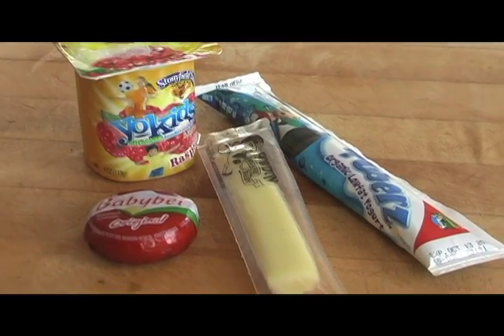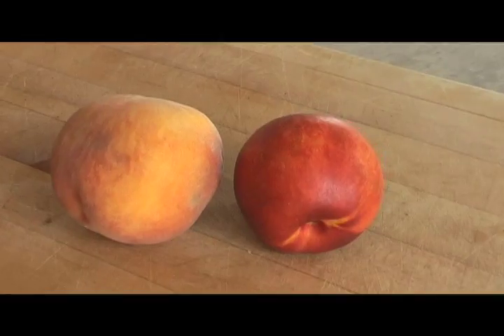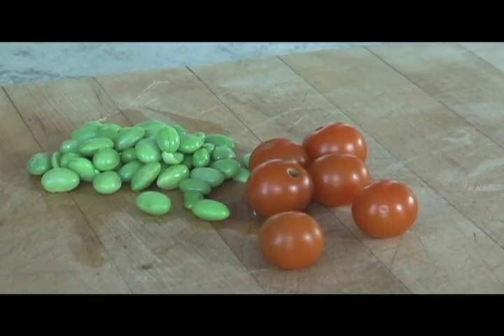My kids always eat whatever dairy item I put in their lunch box — growing bodies need calcium. I make sure my kids eat fruits and vegetables and give them lots to choose from. Whatever they don't eat at lunch they can eat for a snack after school.